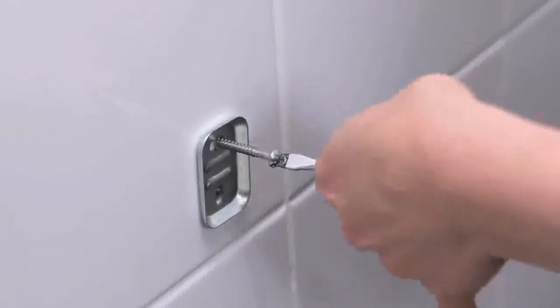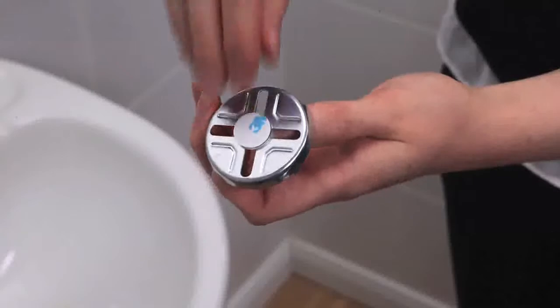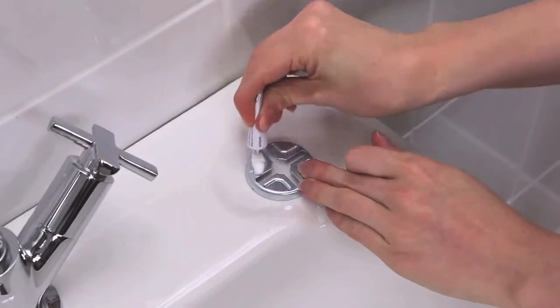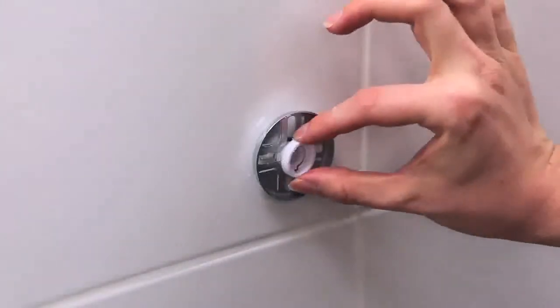Say goodbye to all those different wall mounting brackets. The FlexiFix universal bracket can either be screwed into place using existing screw holes, or glued onto your tiles using the handy location system that holds the bracket in place while the glue sets. Job done, with no drilling required.